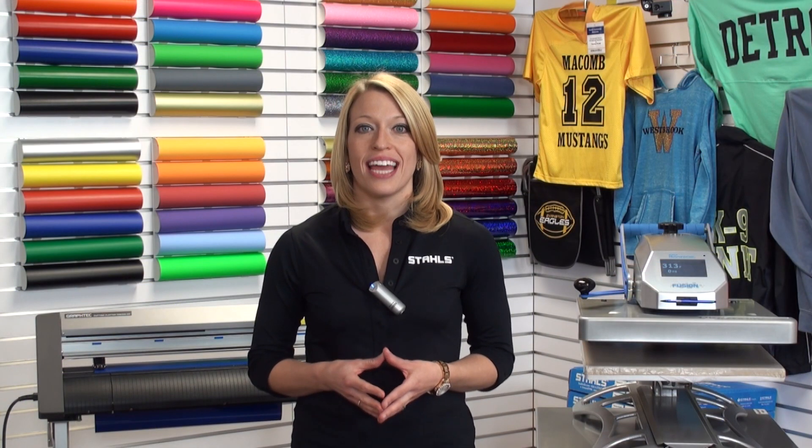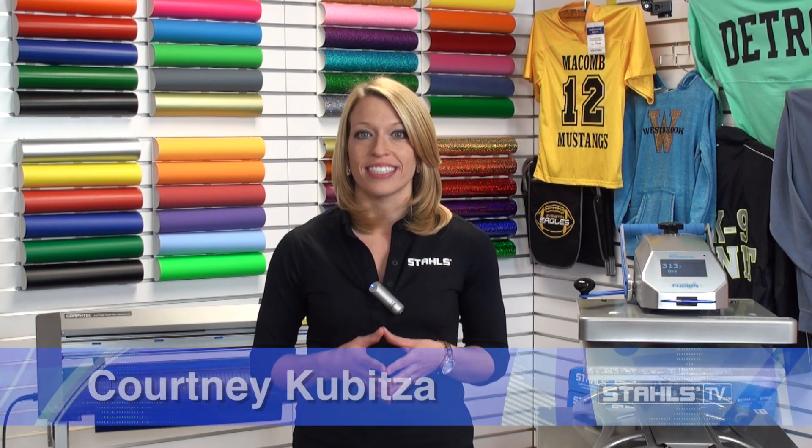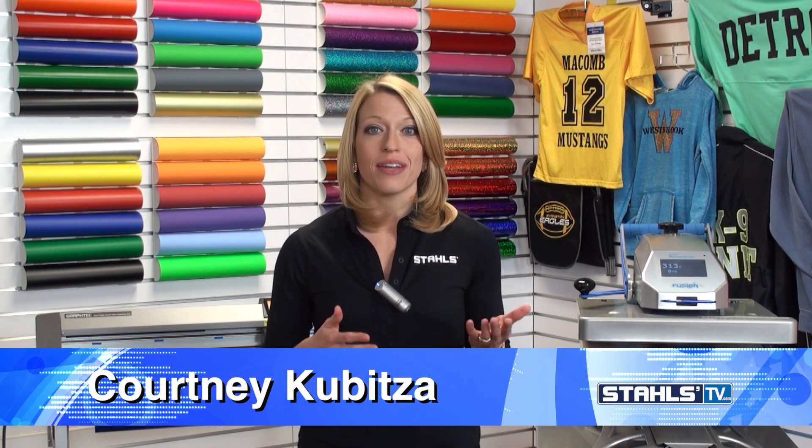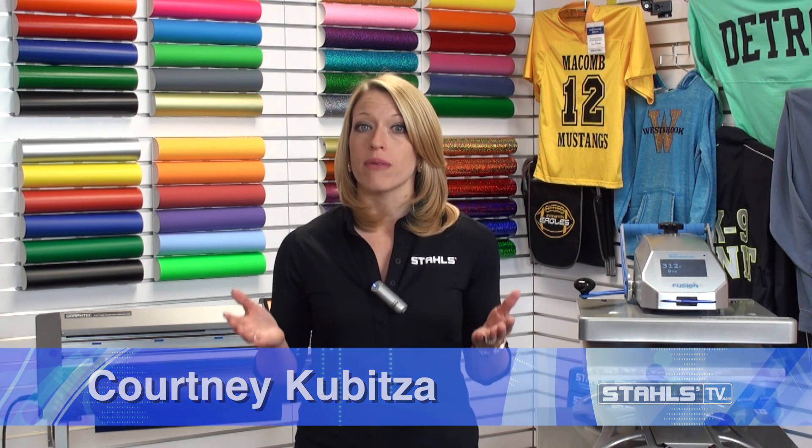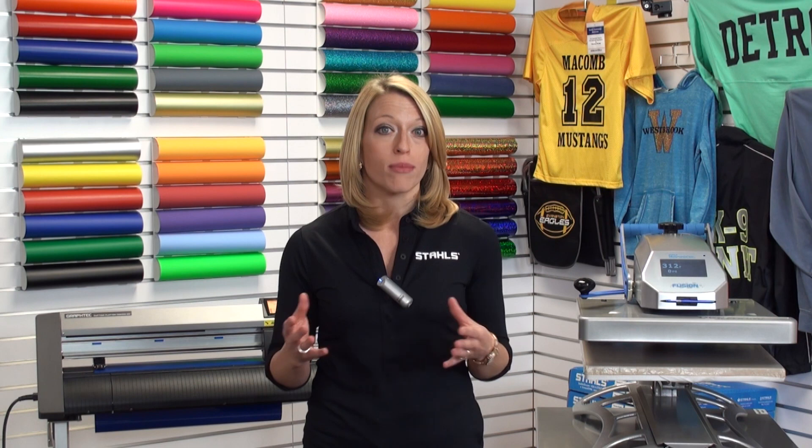I'm Courtney Kibitza with Stahls TV, and welcome to this heat transfer product guide video on CatCut Premium Plus. Soft, lightweight, and stretchy performance fabrics have taken the market by storm, and they're one of the most popular garments to decorate. When it comes to printing these items, you need a performance material that stretches and performs just like the fabric you're applying it to. That's where CatCut Premium Plus fits in.